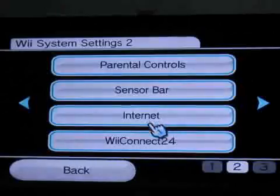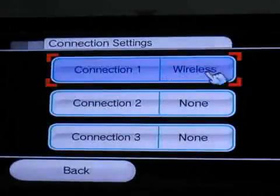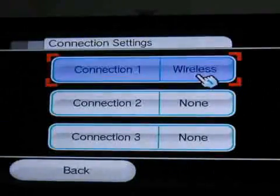Here I have the internet option. On the third option you have to press it, then go to the connection settings. I have a wireless connection here, so I will not use it, but I will use it afterwards to show you how to do a connection test.